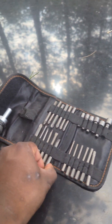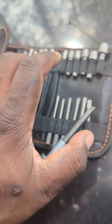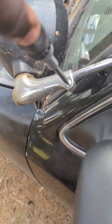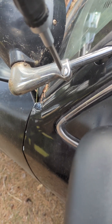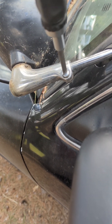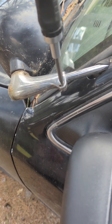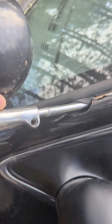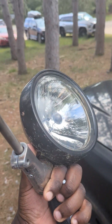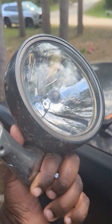Alright guys, I know it's a little windy — hopefully it's not too windy for the noise. We're going to go ahead and use a flat headpiece. Keep in mind I am doing this with one hand and it's windy. Go right here, and I'm going to go ahead and loosen this up. And hopefully — voila — we have this. Took the spotlight off!